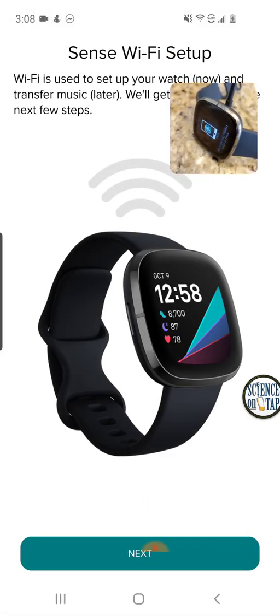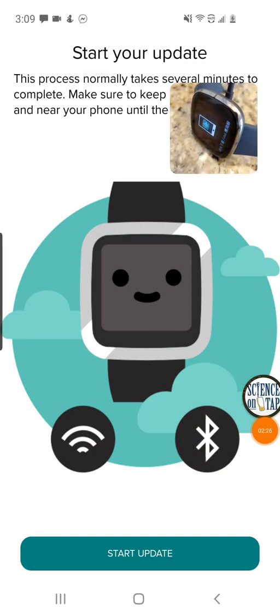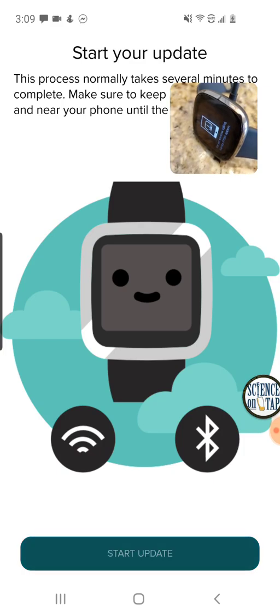Now it's going to have me do my Wi-Fi setup, which requires me to put in my actual Wi-Fi credentials. I'm just going to pause the video here and put that in, since it's my own password. Wi-Fi is now enabled so it can connect to my Wi-Fi network. As much as I love you, my viewers, I am not going to share my Wi-Fi credentials with you — so I just skipped over that step.